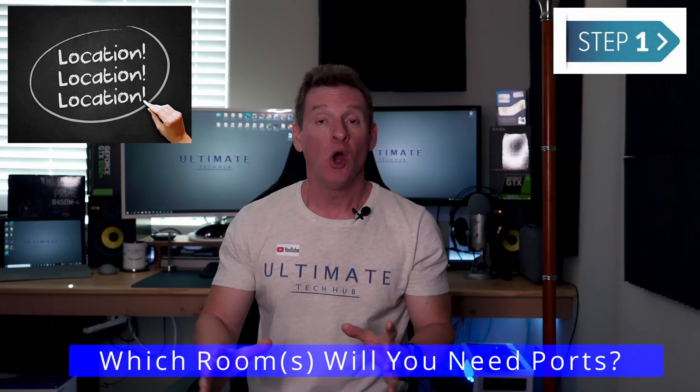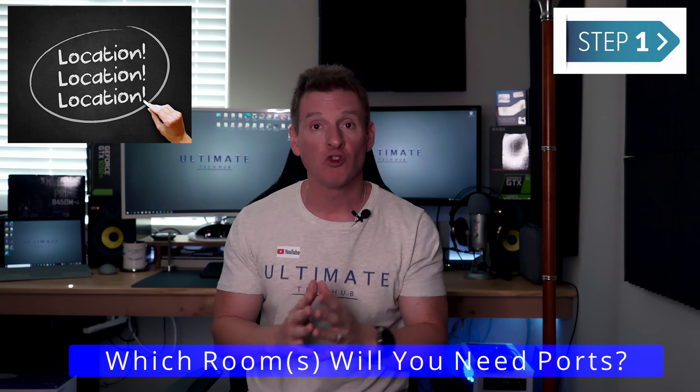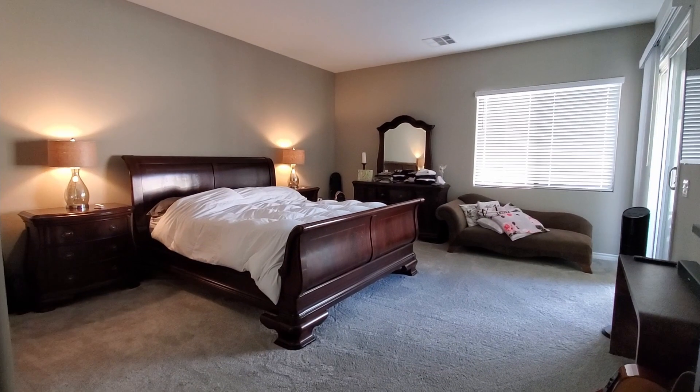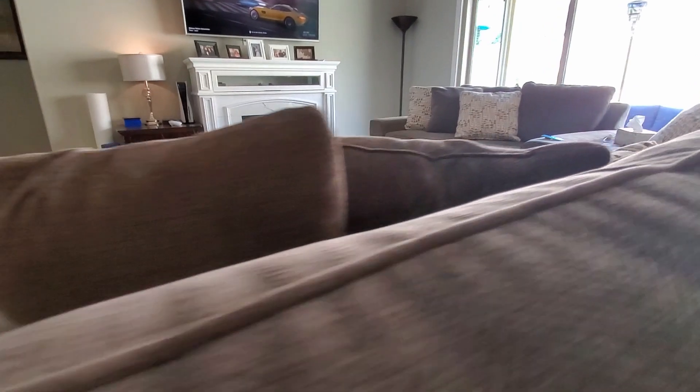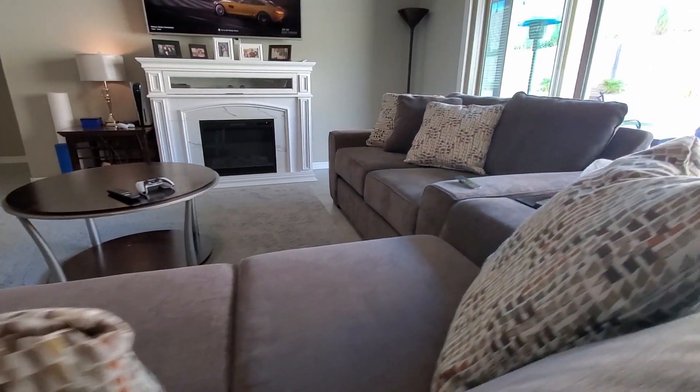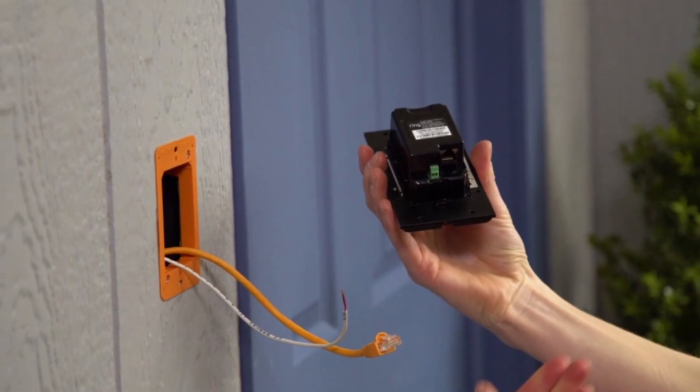All right guys, step one: location, location, location. Which room or rooms will you drop those Cat6 wires into? Bedroom, an office, maybe a den, a dining room, living room, a kitchen, maybe even a garage or backyard patio. Or how about a bathroom or a front door? Or if you want to hook up a Ring doorbell with a PoE connection, security cameras maybe as well. So write all this down on a piece of paper so you'll know exactly where you're going to install these Cat6 wires.